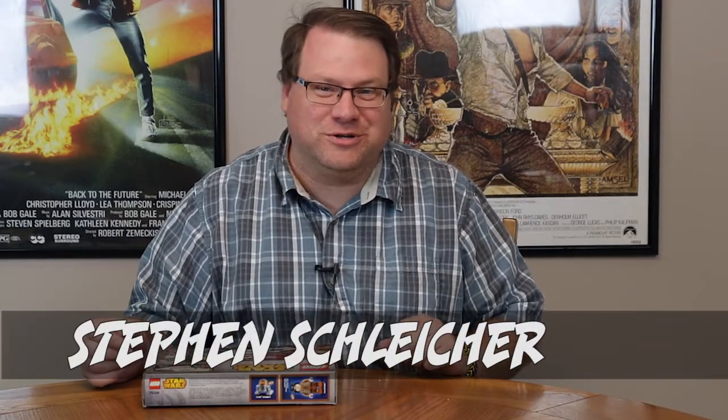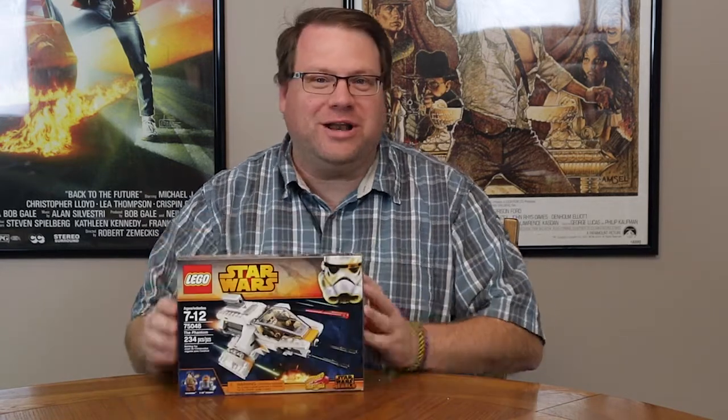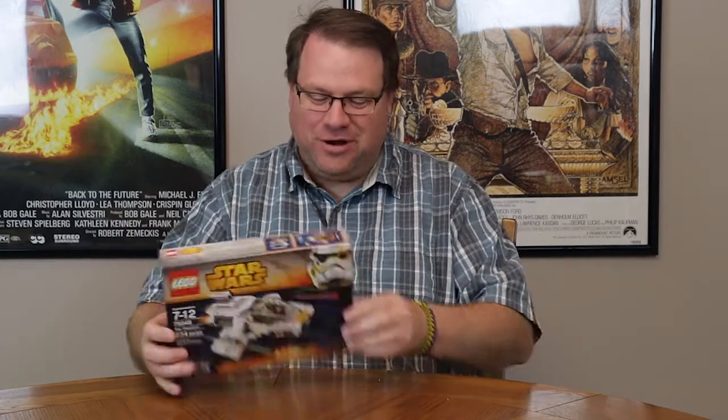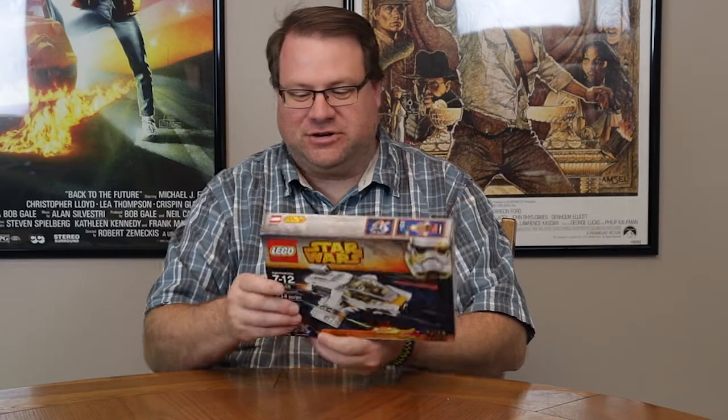It's time once again for another Lego build here at Major Spoilers Video. And if you're like me, you've been watching Star Wars Rebels on Disney XD, and Lego has a Star Wars Rebels themed set to put together. This one is 75048 — the Phantom — and it's got two figures: Ezra Bridger and Chopper, the little robot that's part of the series.